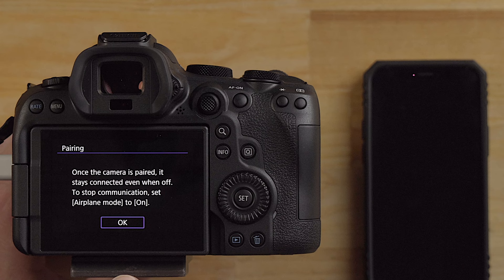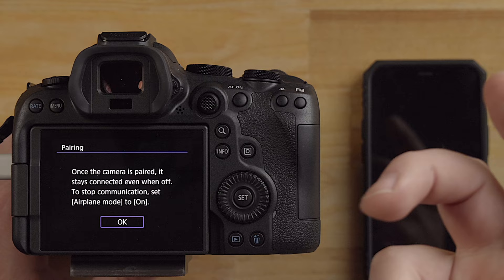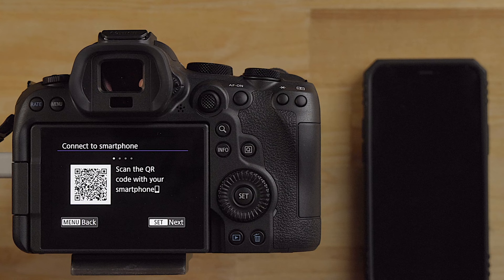What this means is the Bluetooth connection on the camera will stay on even if the camera is off. So you definitely do want to put the camera into airplane mode when not in use, otherwise it's probably going to trickle drain the battery - I'm guessing based on this warning message. I'm going to click okay.